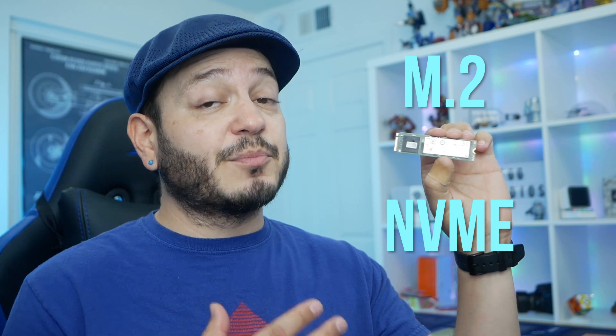One thing we'll see a lot of online is confusion over terms like M.2 and NVMe and how they relate to form factor and performance. So let's try to clear that up a little.